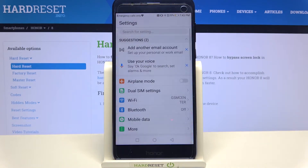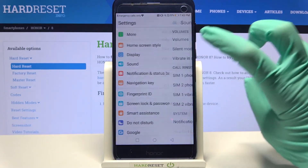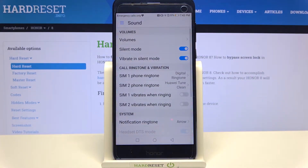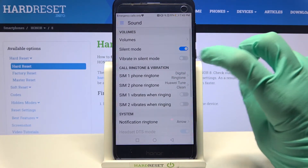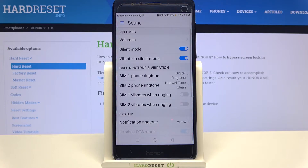Start by opening Settings, then scroll down a bit and click on Sound. Now when you click on the switcher next to Vibrate in Silent Mode, you can enable or disable vibrations while your device is muted.